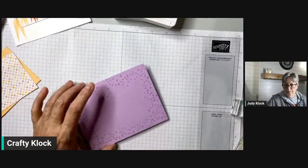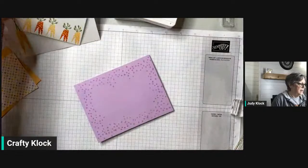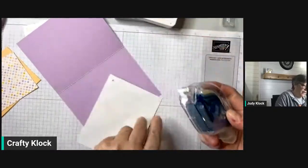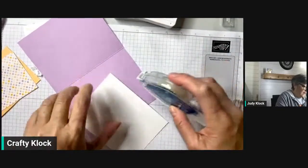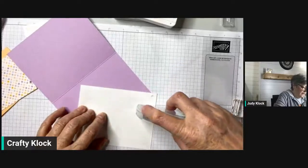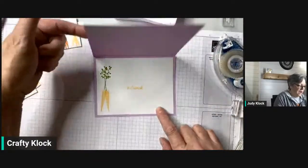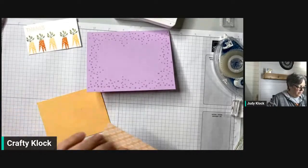Now we are ready to layer up our card. I just got a brand new Stamp and Seal, so I'm going to take my inside piece and put it in there. This is just such a fun card — happy, happy colors. And now we're going to put that in there. That's our inside — isn't that pretty with those colors?